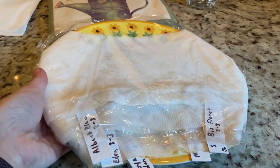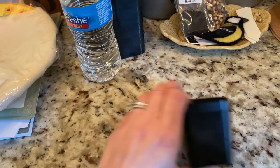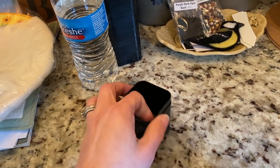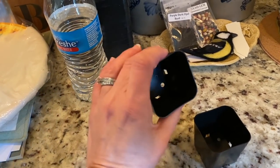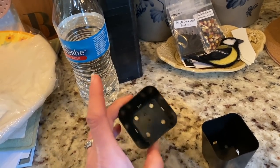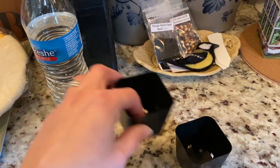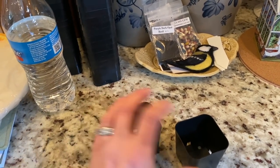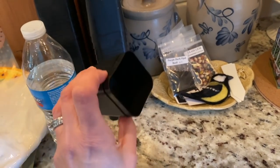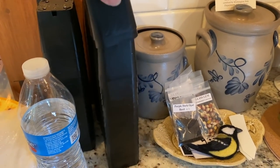A lot of gardeners talk about reusing food trays — like a little lid from some pastries used as a humidity dome — that's a great way to start seedlings on a budget. But these trays are a little more of an investment from Amazon, and I think they're great — a nice size and really sturdy. They're not one-and-done; I'm going to wash these out at the end of the season and use them year after year. Keep that in mind if you want something longer lasting than a recycled food container.